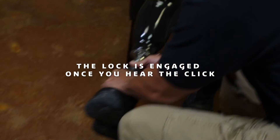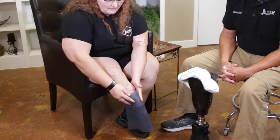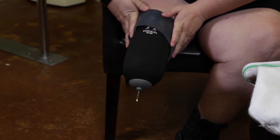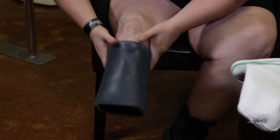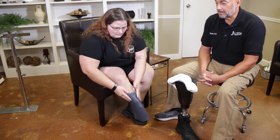Once the lock is engaged, it will not come off. We're going to let Rebecca walk you through her process of putting her prosthesis on, which is a pretty particular way of aligning the pin that she has gotten used to over the years, so she's just going to walk us through putting it on.